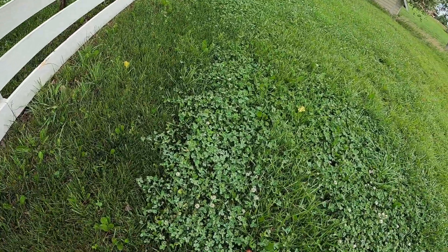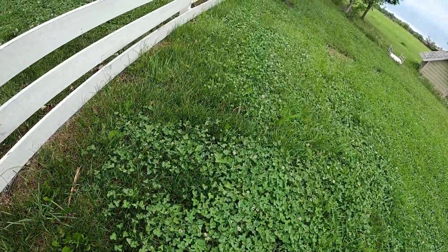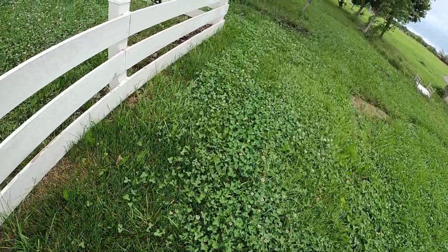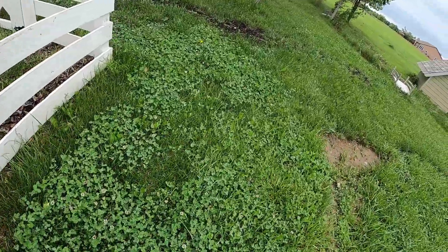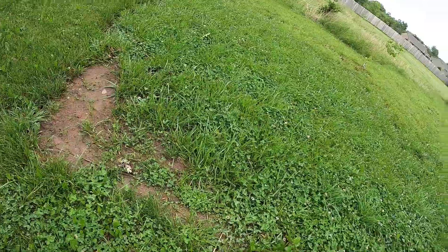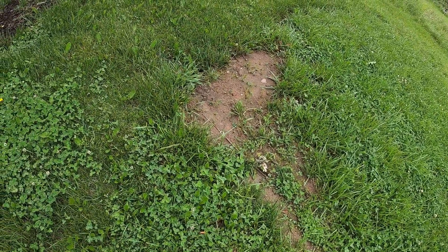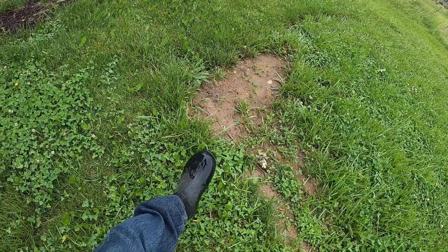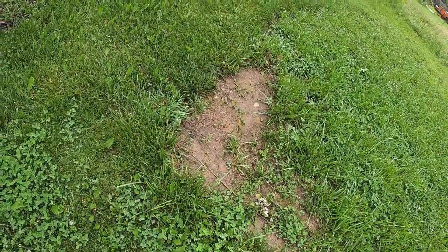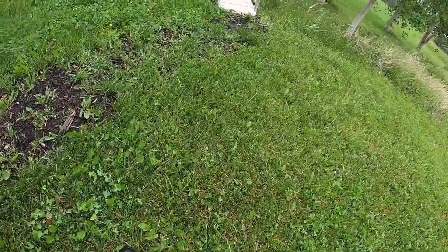Throughout the whole yard we just have a mix of fescue and clover mostly. A few spots here we've got to work on — we used to have a pool here, had it dug out, and we've been slowly filling in some dirt. Recently you can see we put some dirt in and vegetation has yet to take over.